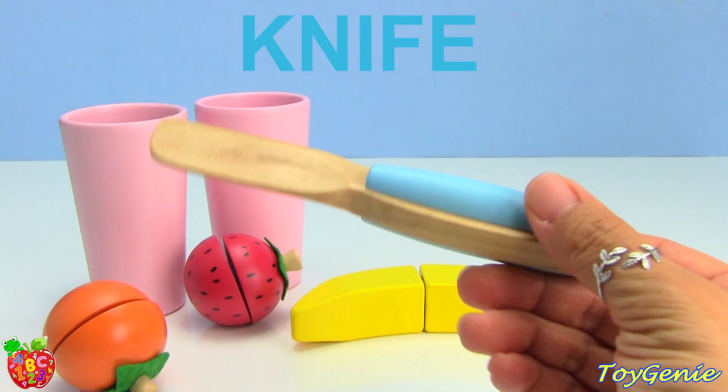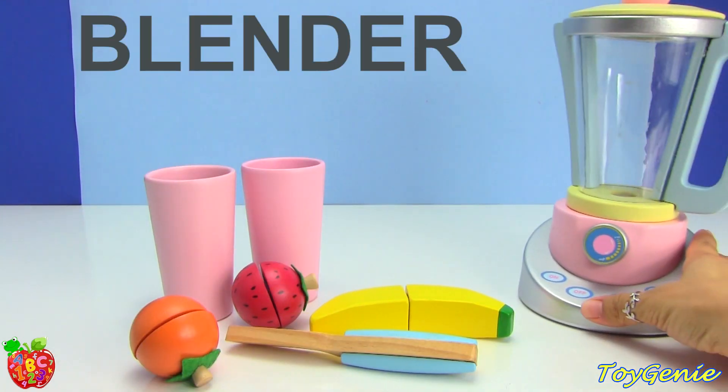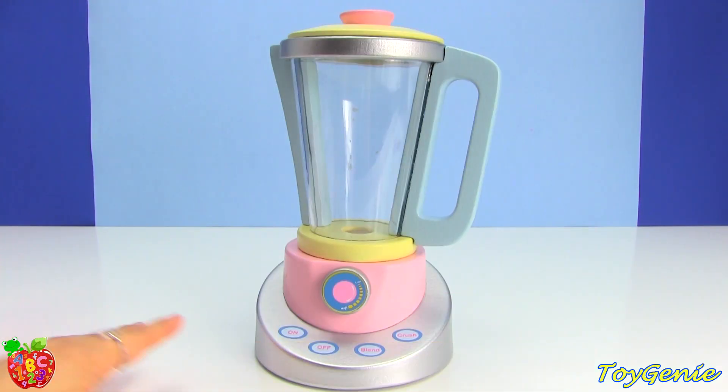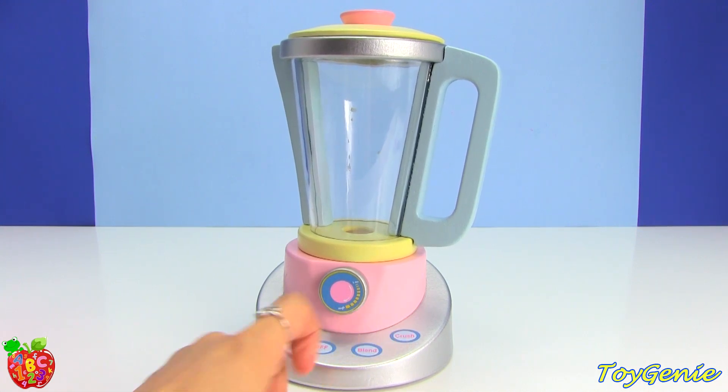A wooden knife with blue handles, and a blender. Super cool. This blender has four painted-on buttons that say on, off, blend, and crush.